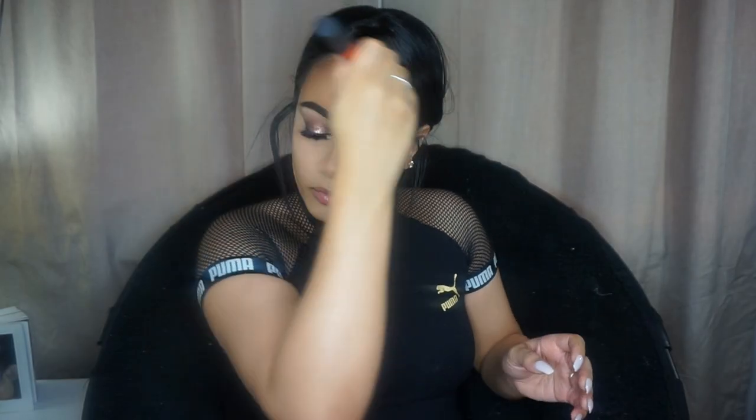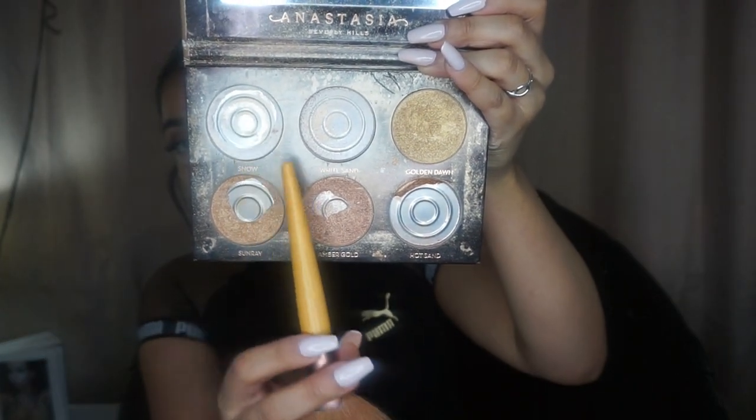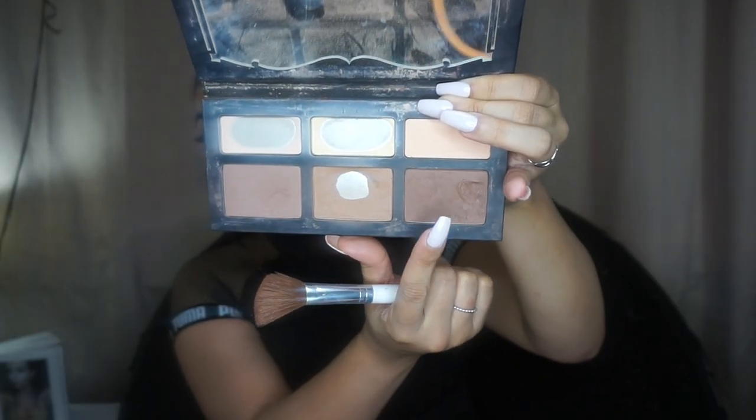With that middle bronze shade from the Kat Von D Shade and Light palette, I bronze my face and highlight with the Watt's Up highlighter by Benefit. Then taking those two shades from the Anastasia Ultimate Glow Kit, I put that right over the highlighter. From the Kat Von D Shade and Light palette, I take those two darker shades and apply them inside the hollows of my cheeks to make my cheekbones appear more defined.